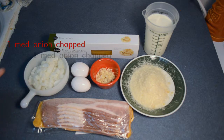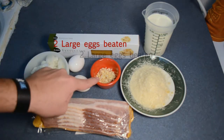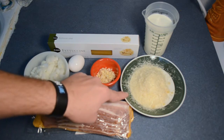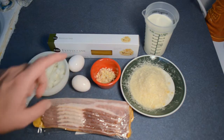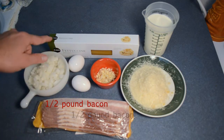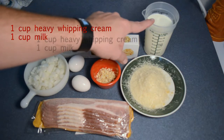Alright, what you're going to need: one meaty onion chopped up, two large eggs, three cloves of garlic minced, three quarters of a cup of fresh grated Parmesan cheese, and a little bit extra to sprinkle on top when it's all done, half a pound of bacon, some fettuccine, a cup of heavy whipping cream, and a cup of milk.